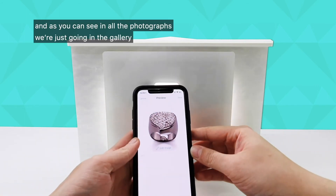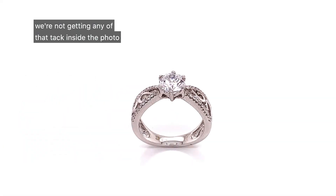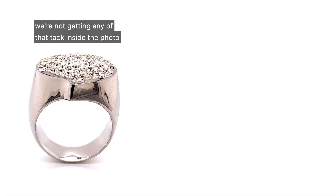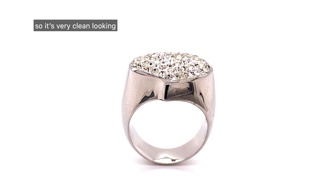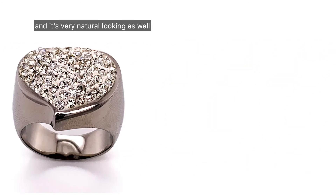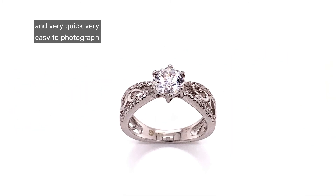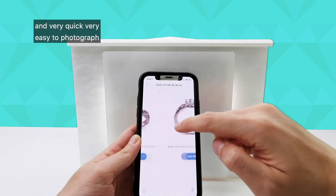As you can see in all the photographs — let's go into the gallery — we're not getting any of that tack inside the photo. So it's very clean looking, very nice, and very natural looking as well. It's still getting that nice white background, and it's very quick and easy to photograph.